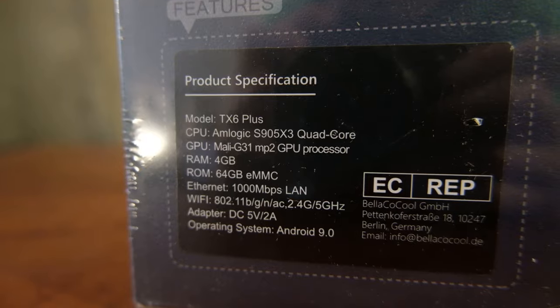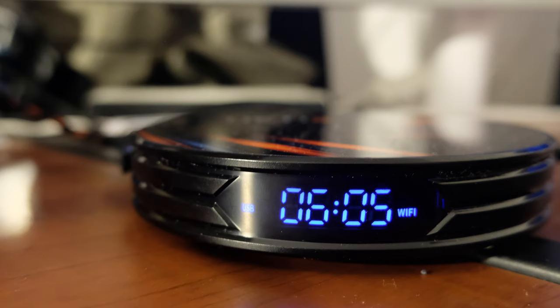It has built-in Bluetooth and Wi-Fi, and it actually supports the Wi-Fi AC standard — that's a nice addition. It's the first Android box I own that comes with AC support. It also shows the time in front. It comes with a remote, an HDMI cable, as well as a power adapter that works between 100 and 240 volts.